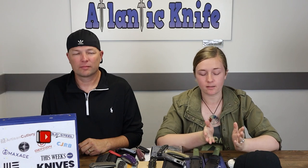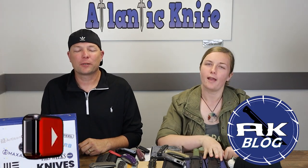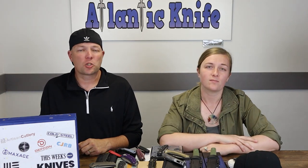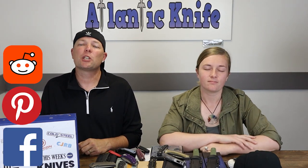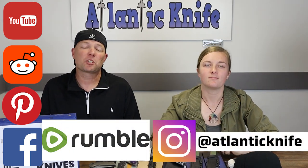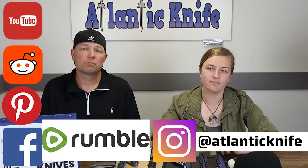We're on all those social media sites — Facebook, Pinterest, Reddit, YouTube, Instagram, and Rumble. We're on Twitter but we don't respond; we haven't tweeted in about three or four years. Don't forget our podcast on Spotify — we're working on the next couple of episodes right now. You can listen or watch episodes one through three to get up to speed.